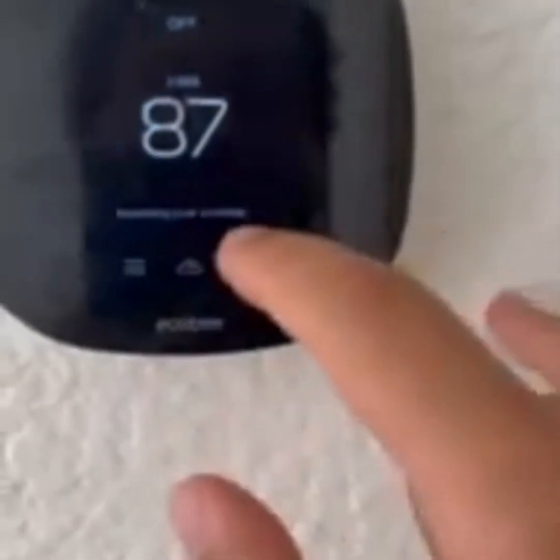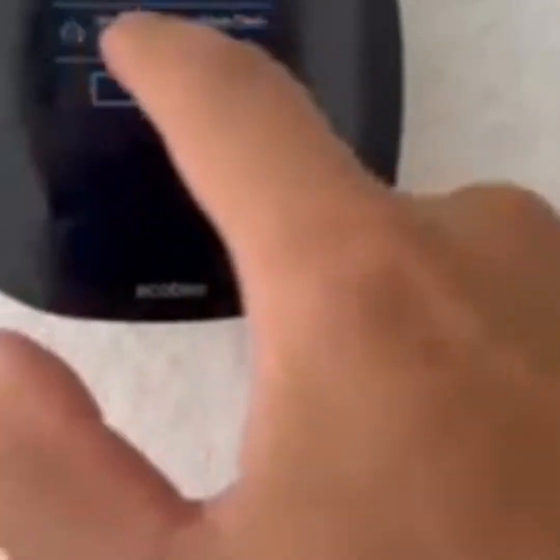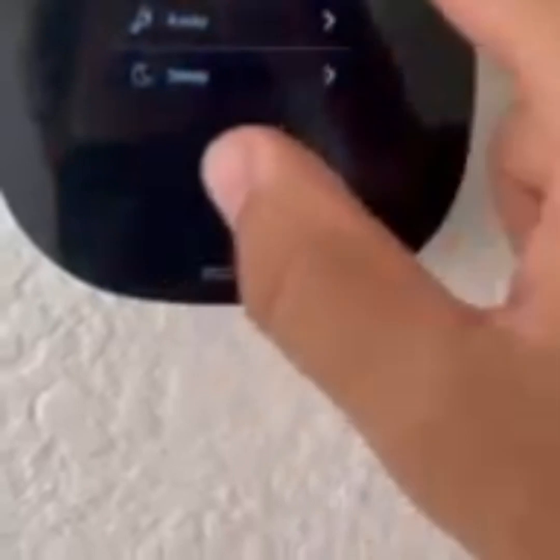Resuming your schedule — remember I showed you how to do that under Schedule on Friday. This is the default; it's not really following that. Plus, I have everything not on Auto — the comfort settings are set to 'On,' which means every time I change something on the thermostat, it immediately has to listen to me.